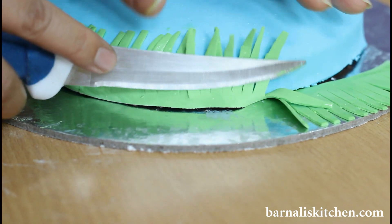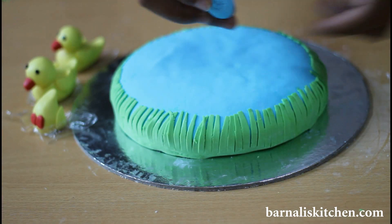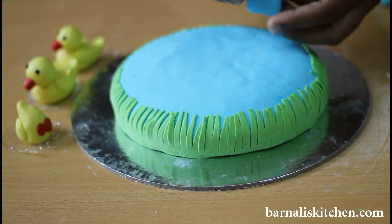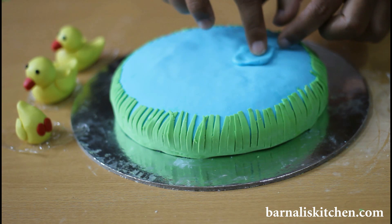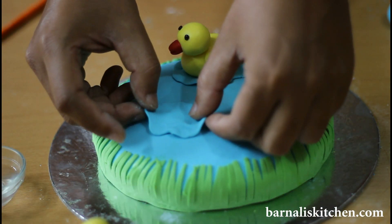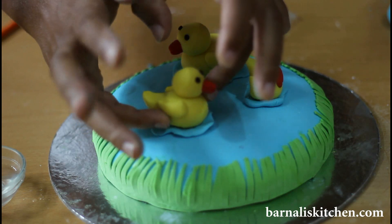This looks perfect. I have applied my green grasses all around the cake and the cake is looking beautiful. Now I am going to make water bubbles. For that I am using blue fondant. Take a small amount of blue fondant and make it rough and flat. Now add a very little amount of water in the middle of the fondant and just place it on the top of the cake. Here is our water bubble done. Now place the upside-down duck on top of the water bubble. Looking beautiful. Again place another water bubble on the top of the cake. Now add some water to the bottom of the duck and just place it. My ducks are looking beautiful and they are swimming.